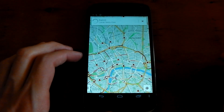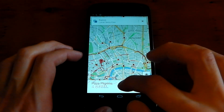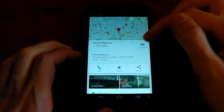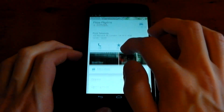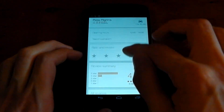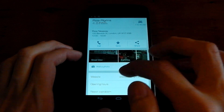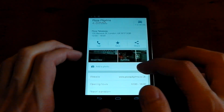So let's just pick Pizza Pilgrims, for example, and you can see it's loading up right here. If we pull it up, you can navigate just by quickly clicking that button. But if we just scroll down, you can see the website, the opening hours, the reviews it gets. And if you scroll down further, you can actually read people's reviews. So it's very comprehensive, really nice. You can actually leave your own review as well if you've been there.